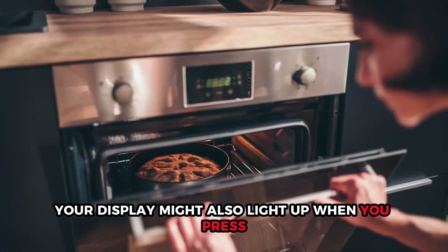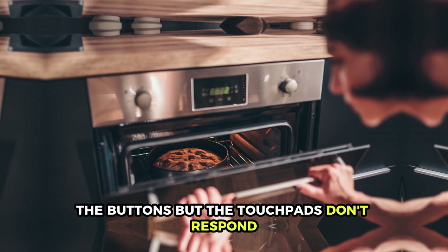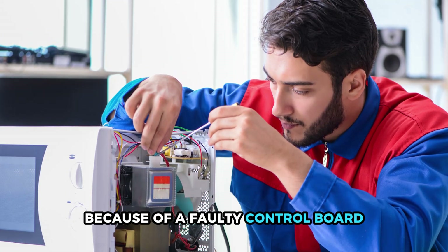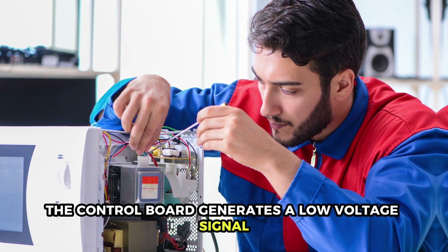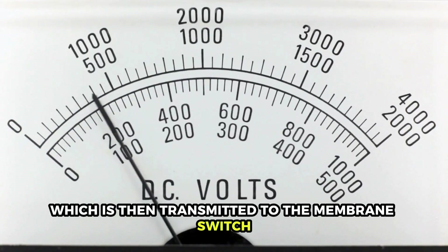A damaged control board. Your display might also light up when you press the buttons, but the touchpads don't respond because of a faulty control board. Normally, the control board generates a low-voltage signal, which is then transmitted to the membrane switch.